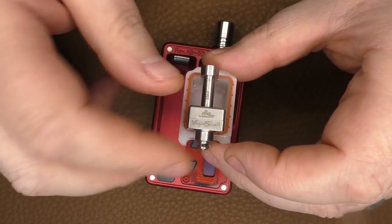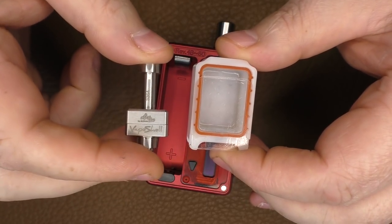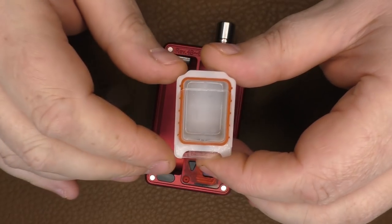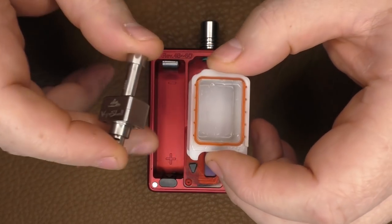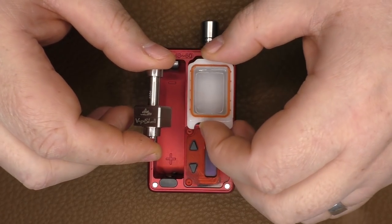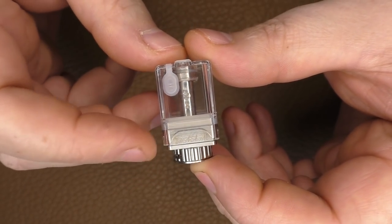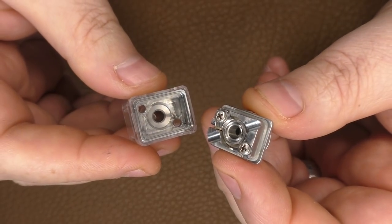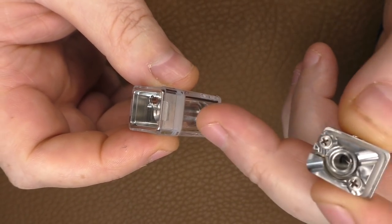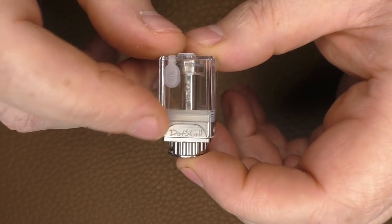One of the downsides was that to fill it with juice you slide down the glass panel, but if you ever want to access your coil you have to drain all the juice out of the tank first. This is a Vape Shell, also by Atmazoo, which has been out for quite some time. And we also have this little thing here — the Dot Shell, which Atmazoo made for the Dot AIO. The main difference was that you could actually pull out your deck yet still leave all the juice inside the tank, which was a great idea — but this only fits inside a Dot AIO.